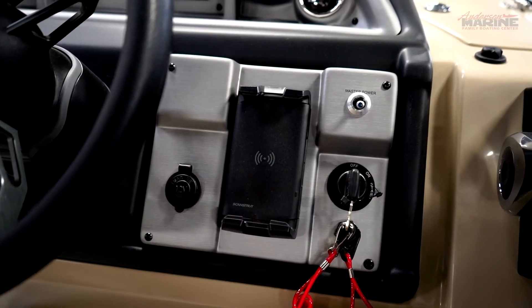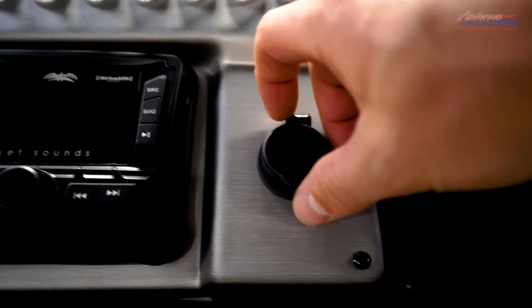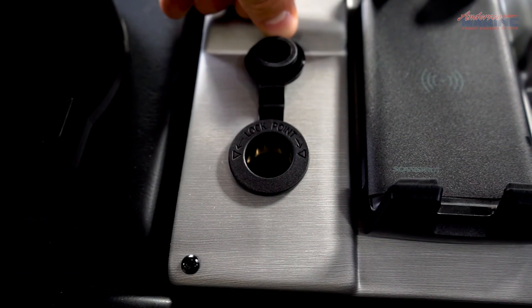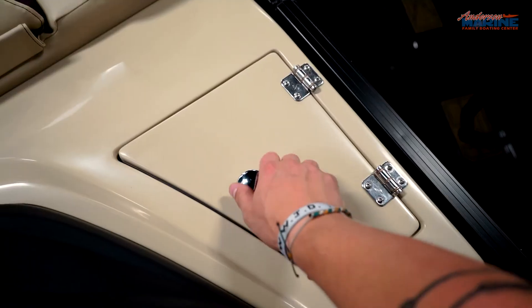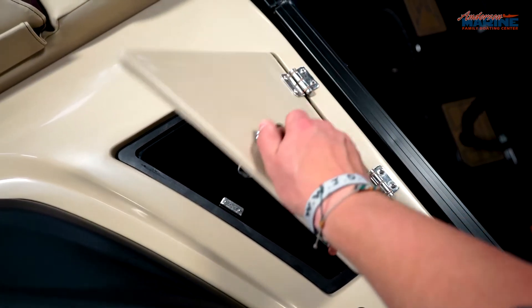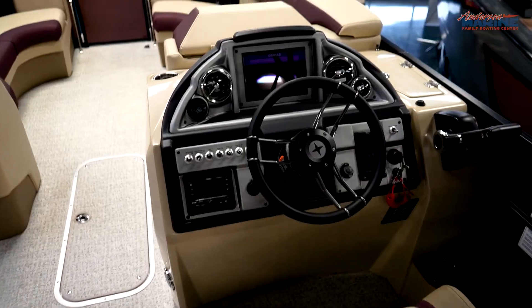At the helm is a wireless phone charger, dash switches, USB and auxiliary 3.5mm headphone port, 12V cigarette lighter-style port, side-mounted throttle with trim switch, 7-inch Simrad screen, glove box for holding essentials.